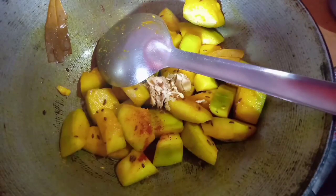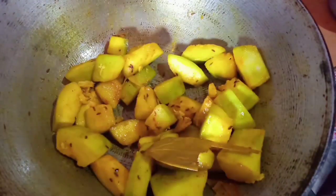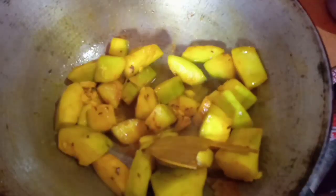The red chili powder — I will use a different color. I will mix the color and add a little color to the red chili powder.